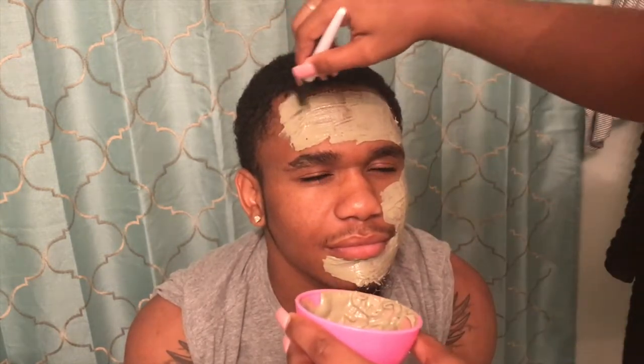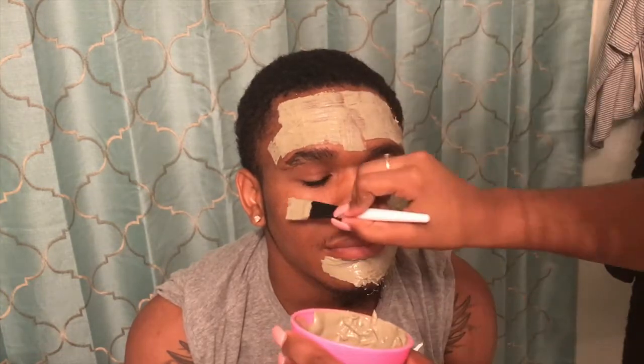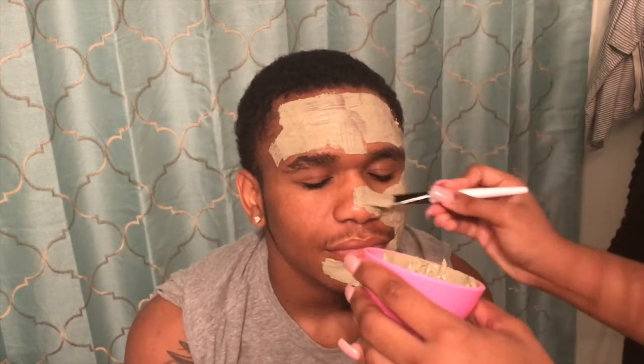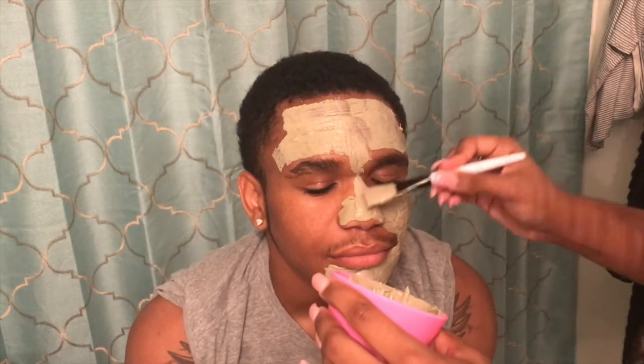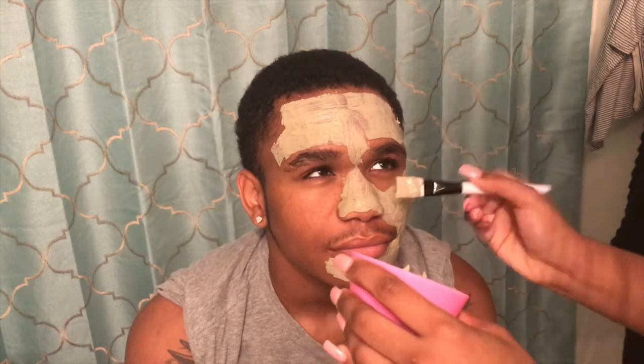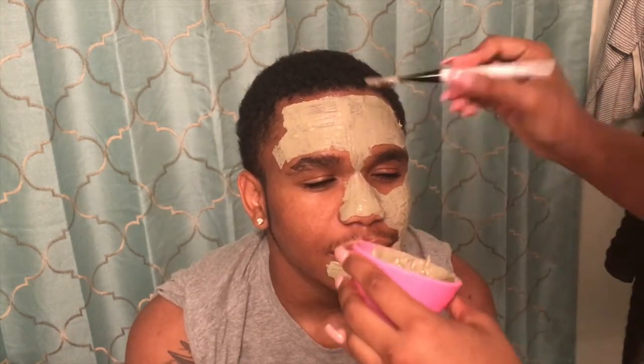You want to leave it on for about 20 to 30 minutes. You are going to feel a burning sensation and your face is also going to appear very stiff — you are not going to be able to laugh, you are not going to be able to talk. But that is completely fine.